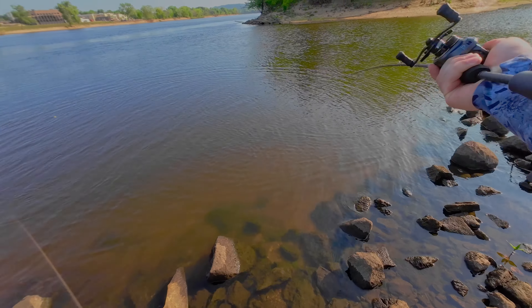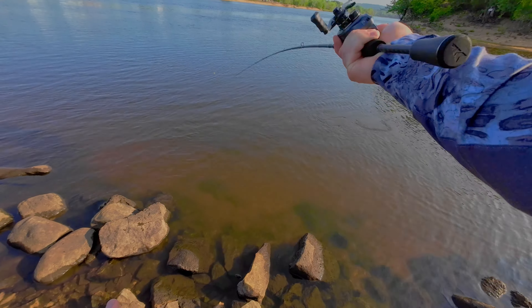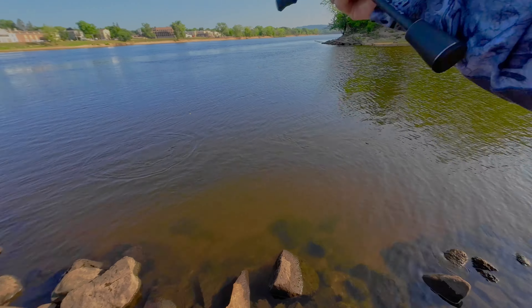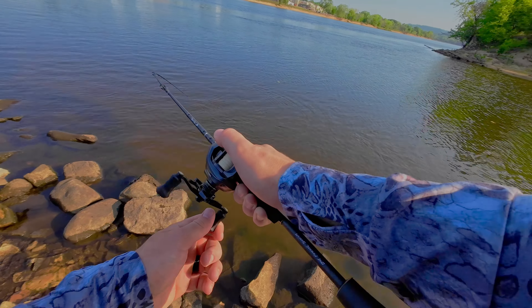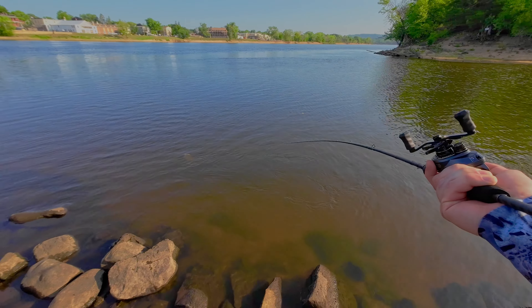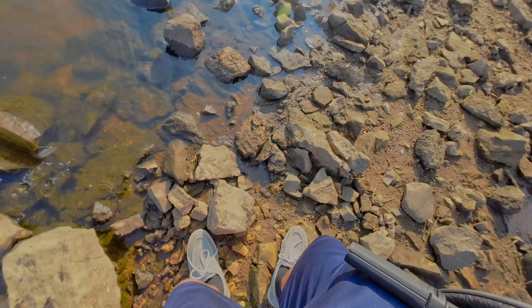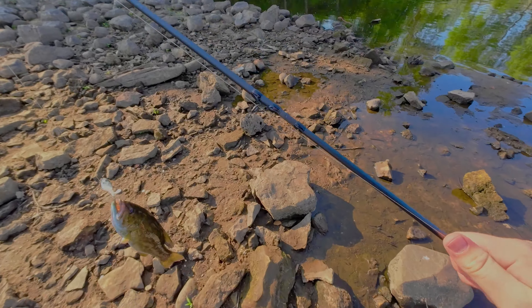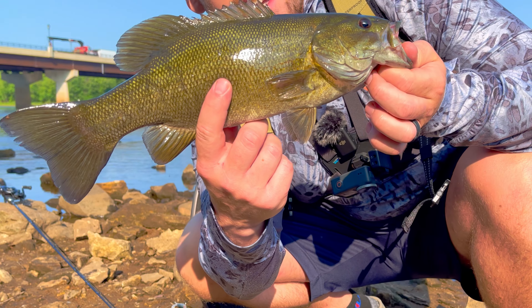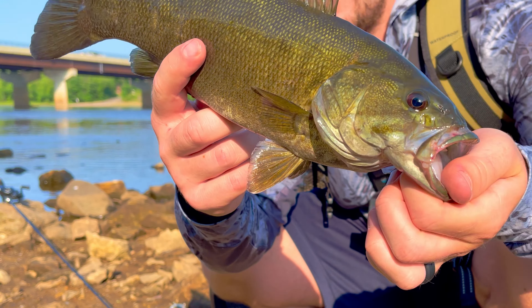I love the drag clicker on this baitcaster — this is so fun guys. He's definitely a better sized fish so I don't want to overplay him. Oh yeah, heck yeah guys — another smallie and this one's a better size. Look at him, I don't know how long he is but he's a long fish. Let's send him back to where he came from.